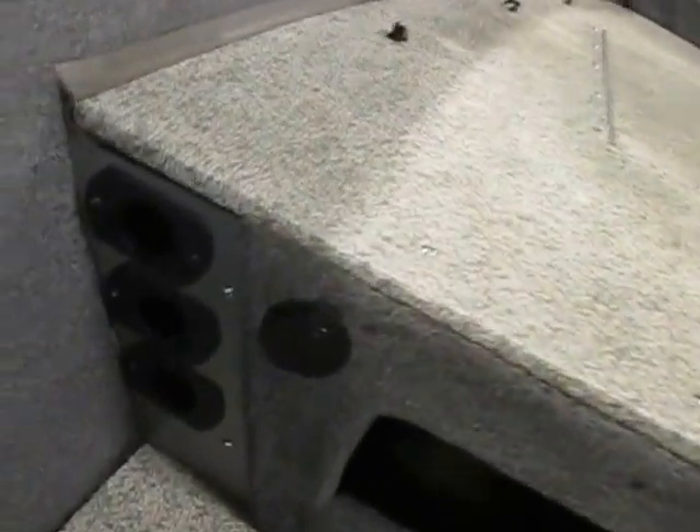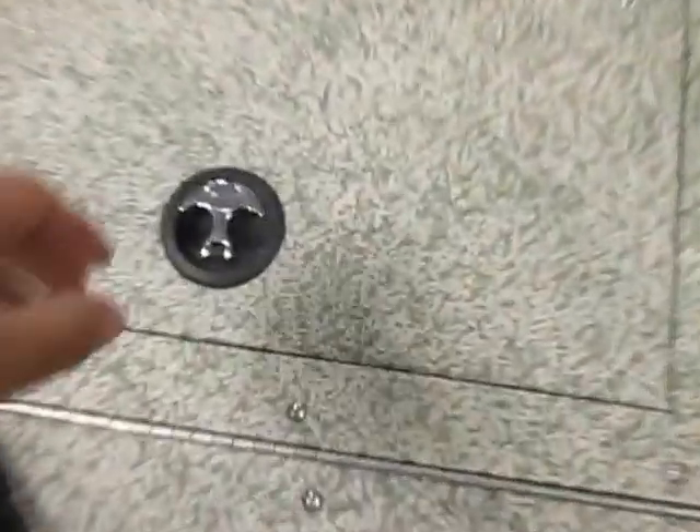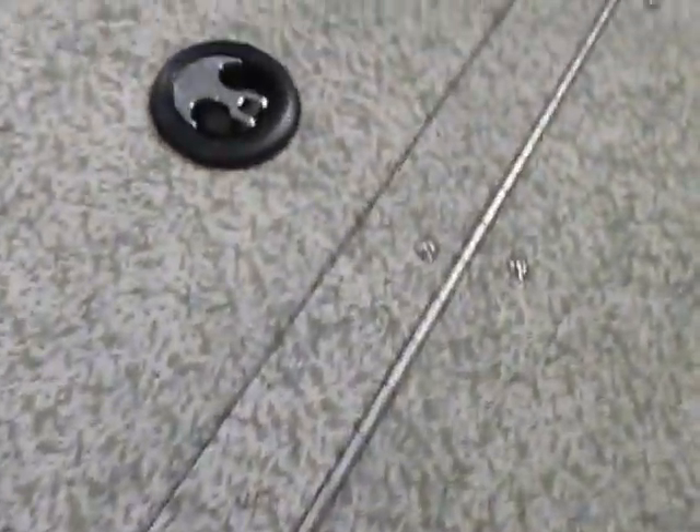It has a port side rod rack and a few tubes as well. The stern casting platform has battery storage and a large aerated live well.